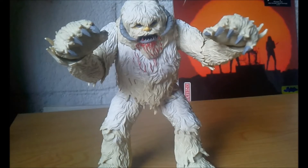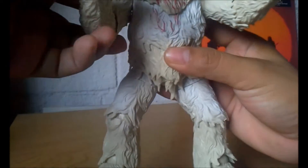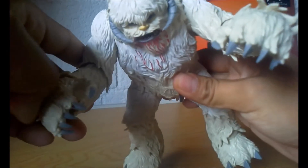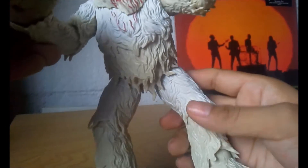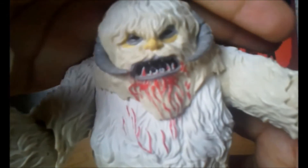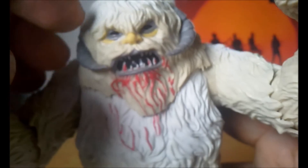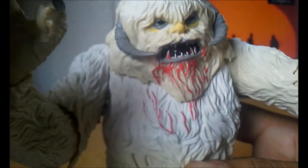Ahora vamos con el Wampa. Ya tenemos al buen Wampa, que se me hace un hombre de las nieves muy muy chido. Esta figura es toda de plástico en lo que es el pelo de esta criatura. Es parecida a Chewbacca básicamente, tiene la misma forma de pelo también de plástico. En la cara del Wampa vemos las ojeras, su nariz de color amarillo. Aquí vemos la sangre del pobre Tauntaun de Luke Skywalker, que ya se desayunó este Wampa.